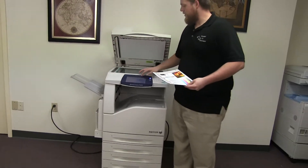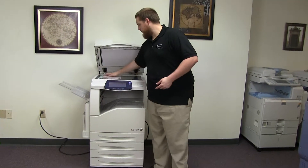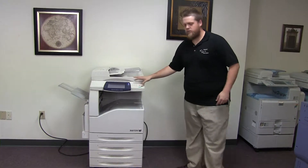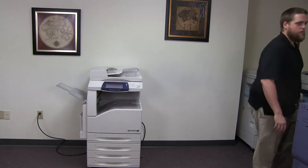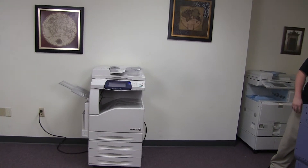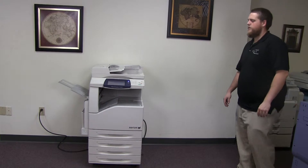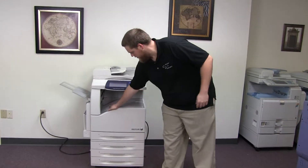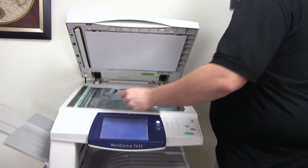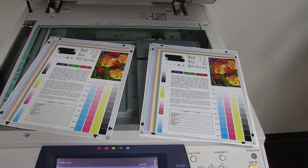Now we'll go ahead and run a few test copies to show the color quality in this machine. Here we have our color copy test chart, and we'll just go ahead and run two copies. Here we have our test copies. We'll go ahead and place them on the glass next to our chart, and as you can see, a good color image on this machine.